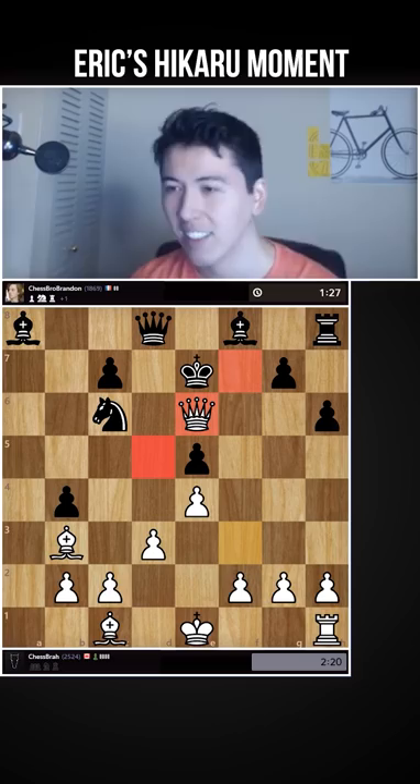Of course I can give a shout-out to the Durham Chess Club in Ontario. Never been there, but happy to give a shout-out.